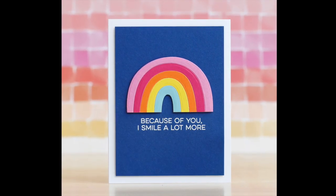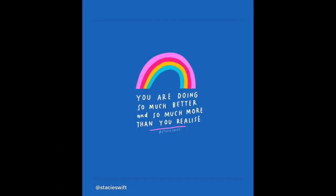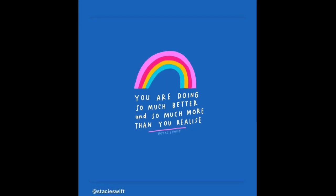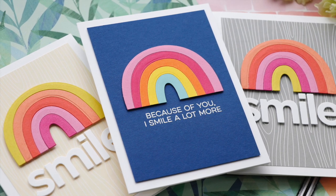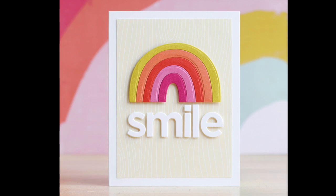This third card — I didn't show how I made it but I'll show you how I was inspired. I saw this quote on Instagram and as soon as I saw it I was like, 'Oh, love that color combination.' So I went back to the Rainbow Whimsy, did similar colors on a blue background, embossed a sentiment from the Smile Maker stamp set, and there you have three rainbow-licious projects.